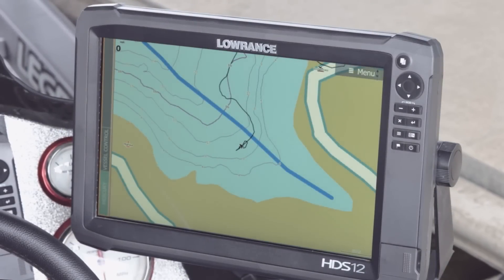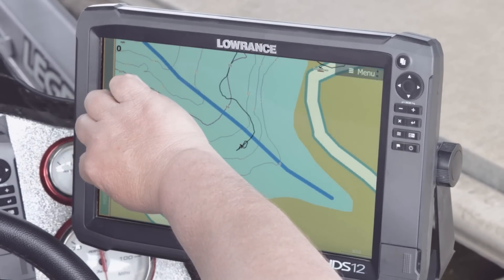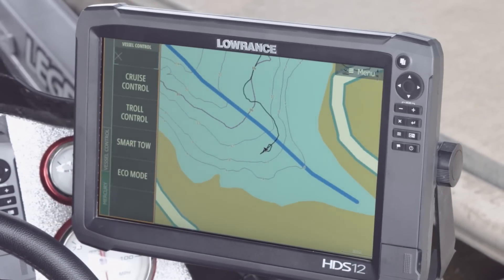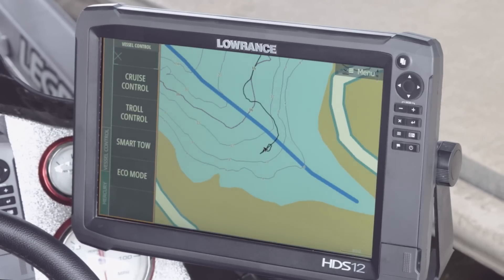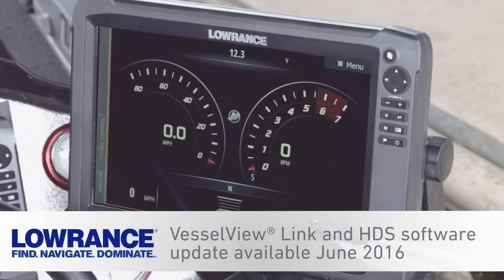Another function on the quick access bar, other than just your engine data, is the vessel control. Selecting that gives you the ability to look at cruise control, troll control, smart tow, and eco mode, allowing you to adjust your engine performance while you're on the water. The Mercury Vessel View Link and the accompanying Lowrance HDS software will be available in June 2016.